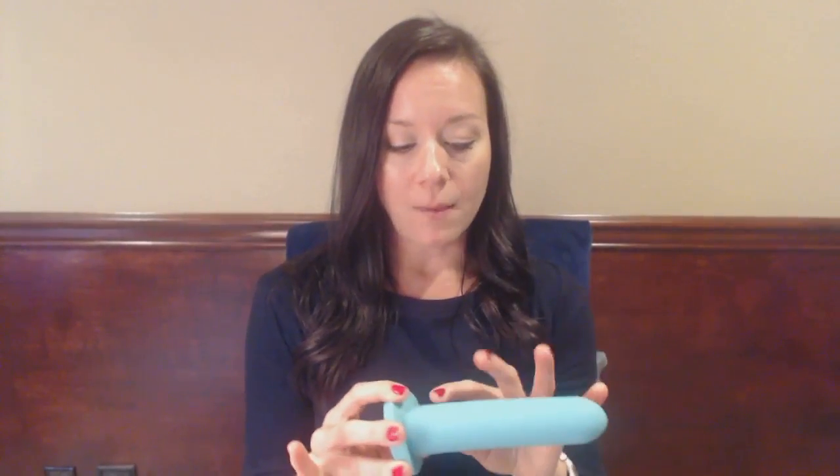The interesting thing is that during intercourse, the vaginal canal can relax and open up a little bit, so you are able to tolerate different depths of objects. In intercourse, that would of course be the male penis. When the muscles are relaxed, we're able to tolerate a longer item.